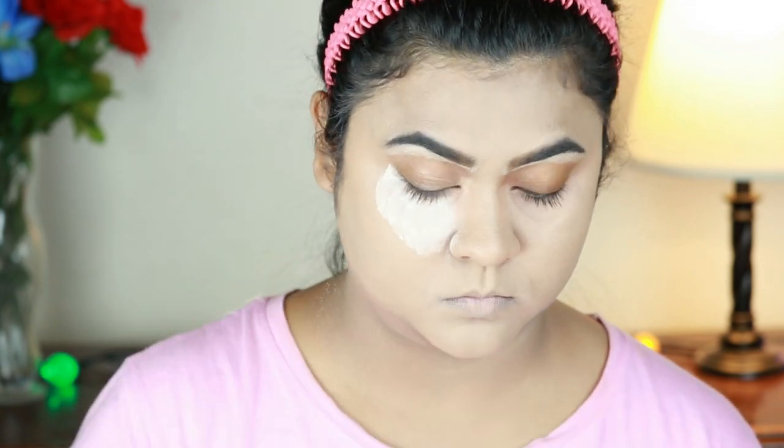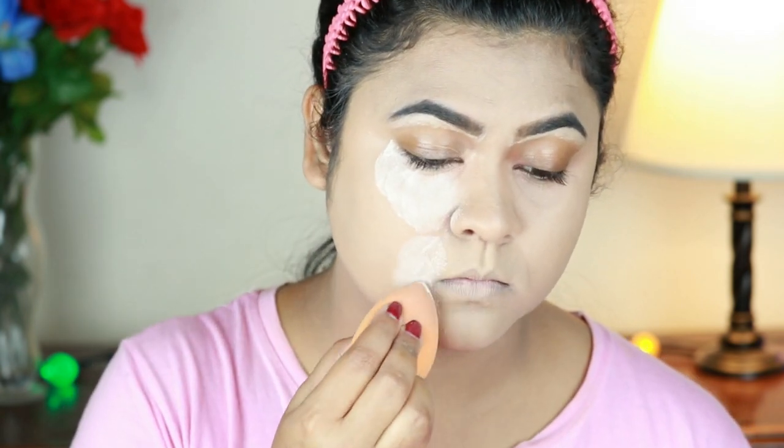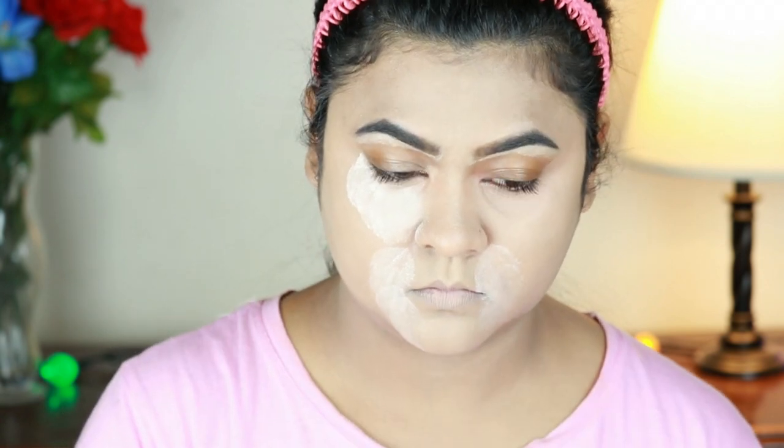For oily skin. Now I will apply the powder to my smile lines and under eyes to set them.